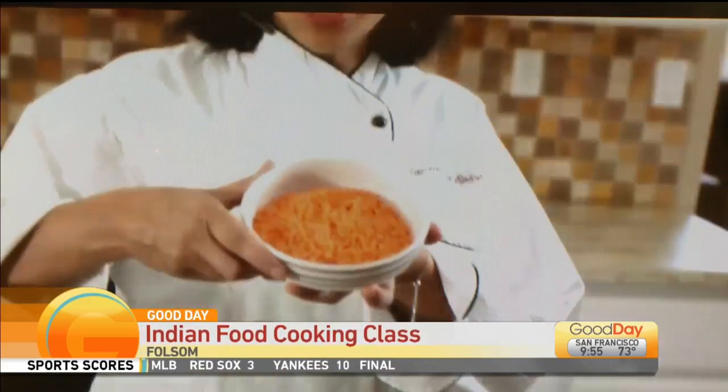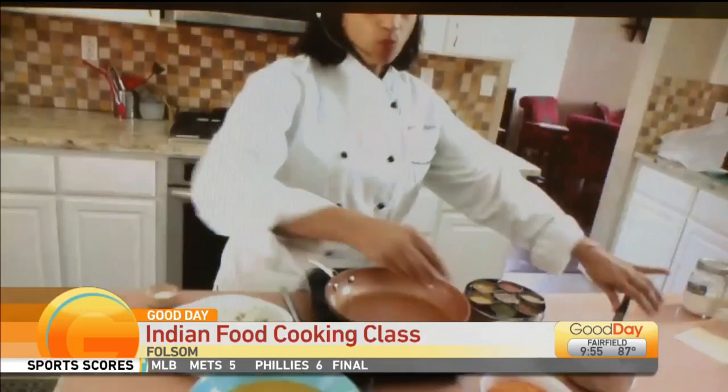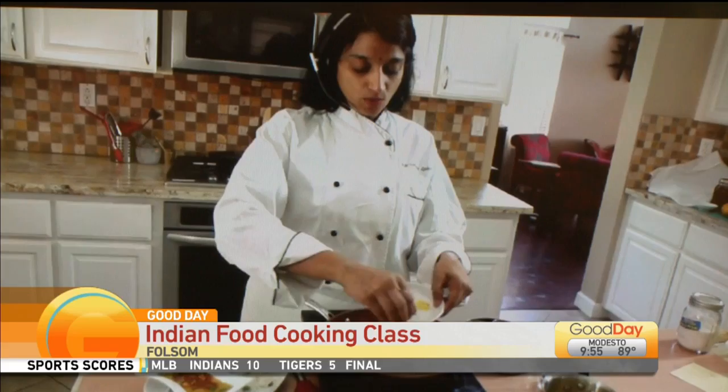The one we're doing right now is called Dal Tadka, which is just red lentils, and which looks just like this and you can find it in any grocery store. You soak it for 20 minutes, and once you finish soaking it for 20 minutes, you're going to cook it with onions and tomatoes for 20 minutes. You're soaking it for 20, cooking it for 20, and then you're going to heat some oil and season it with garlic.